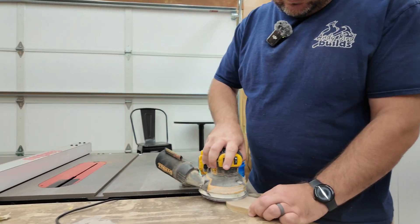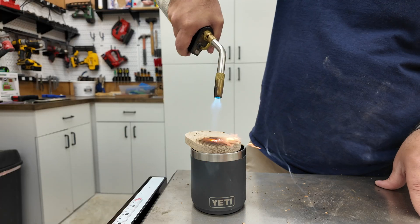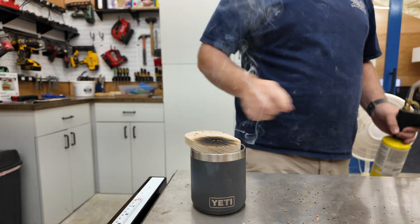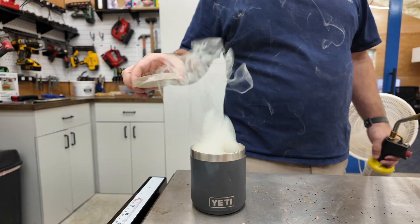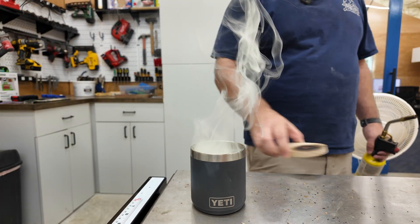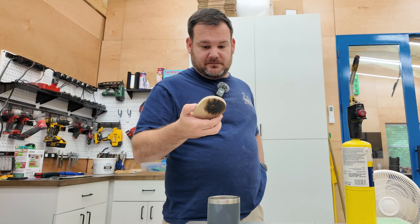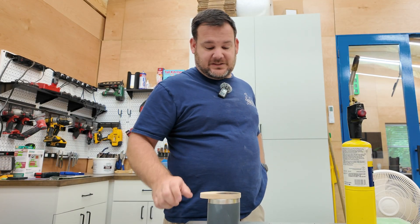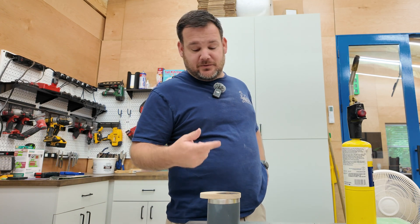Here are the results of the bourbon smoker power test. I honestly wasn't sure if this was going to work. That's really cool. You think on a Saturday morning you could do this — Saturday afternoon, you're smoking your bourbon.